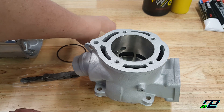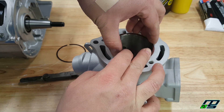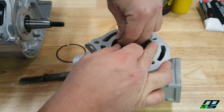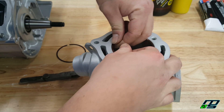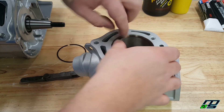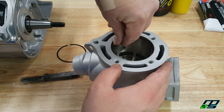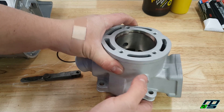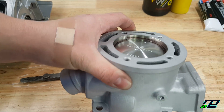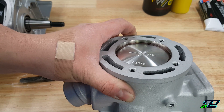Okay, now I'm going to take the ring, compress it, and fit it in our cylinder. Okay, so now the ring is in there, but you want to make sure that it's nice and flush — that's why our piston is in here. So we're going to come up with the piston and just push until that ring is nice and even.